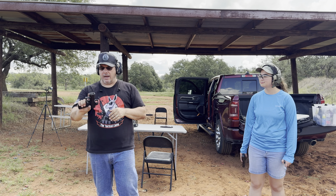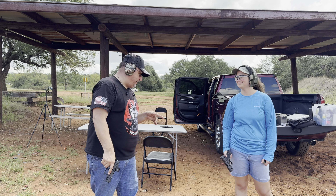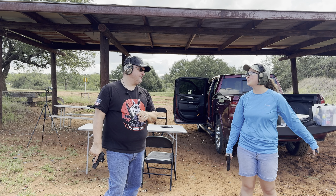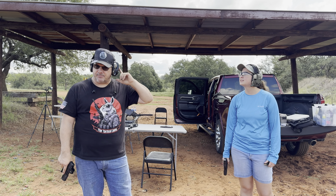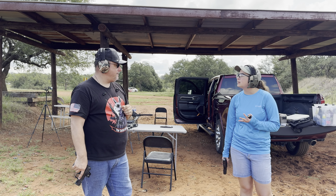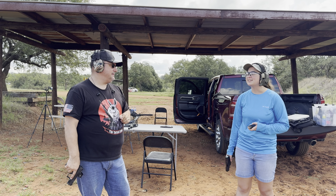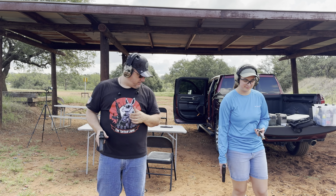We're out here with the Walther PDP-F series. Emma is shooting the same thing — she just picked that up. What do you think of the PDP-F? I've liked it since day one; the first time I shot it I wanted my own, so it's awesome. As for the headsets, these Prohear Zohans are maybe a little tinny-sounding — like you're in a can — but I don't think it's excessive.